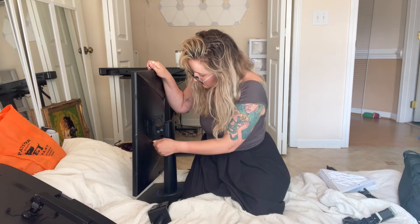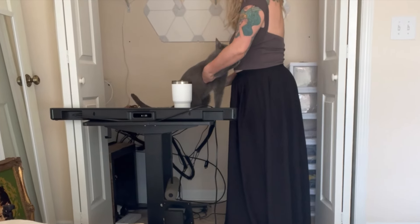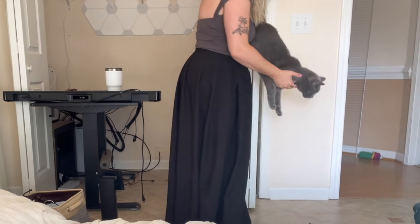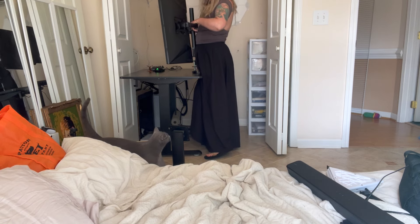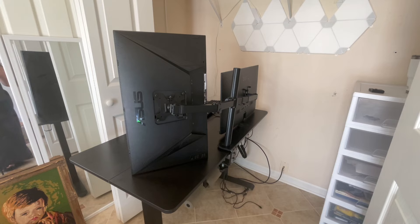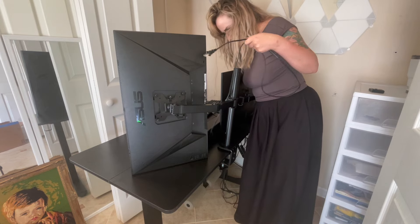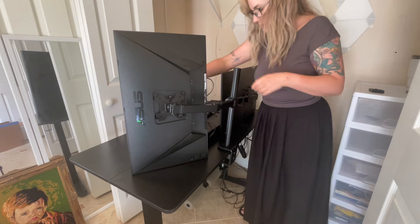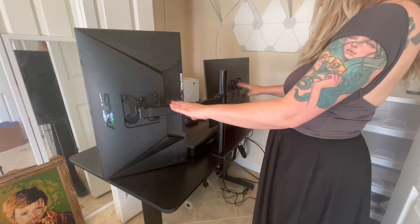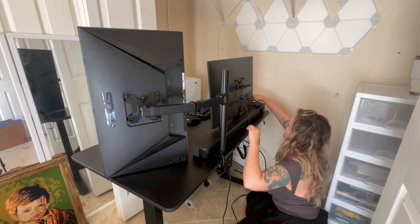One monitor on. My idea is to use this sound bar here, and then this monitor sits on top. This could work — this works!